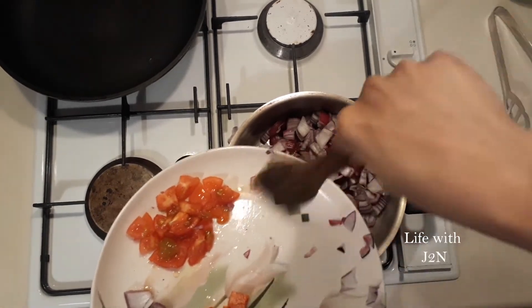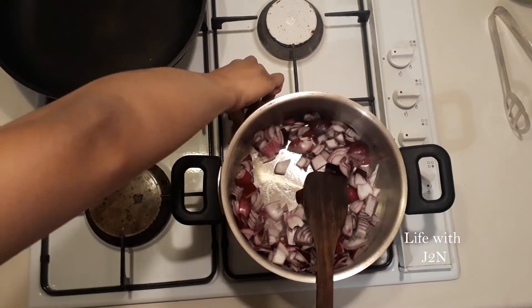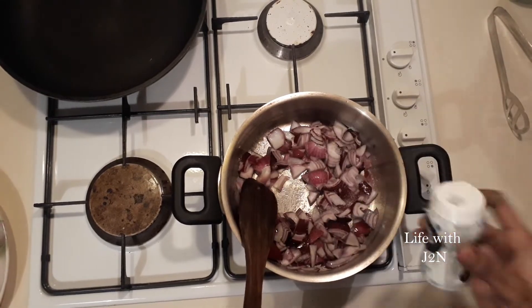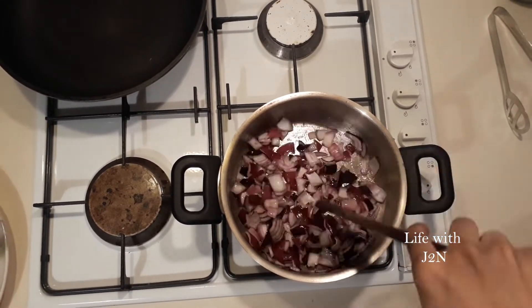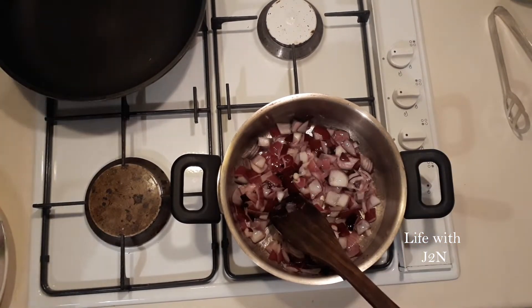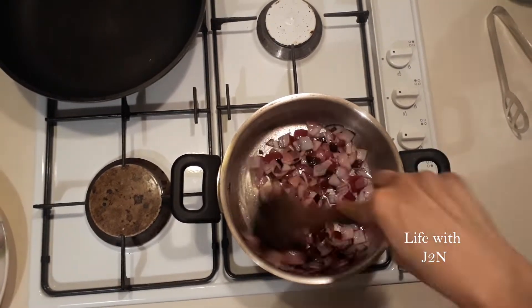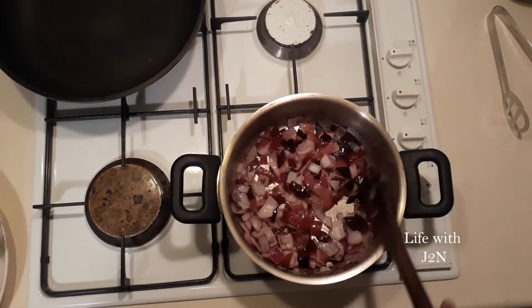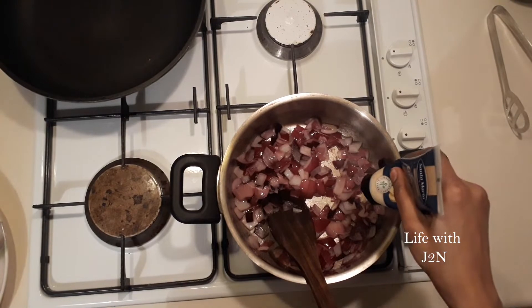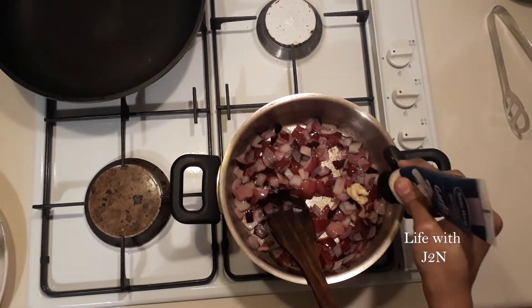I will cut it a little bit. We will cut the vengayam very soft. Now we can add a bowl and add a bit to it.